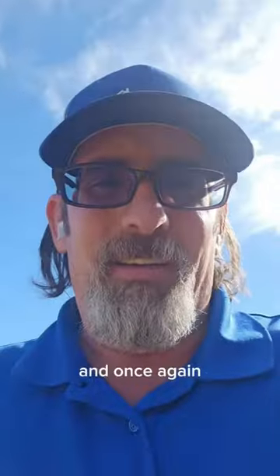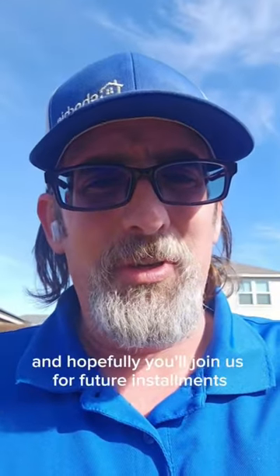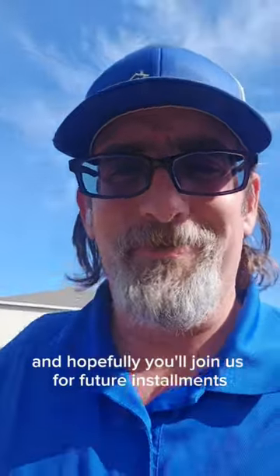Once again, my name is David and this has been our first edition of Behind the Spreader. Hopefully you'll join us for future installments — we'll catch you on the next one.